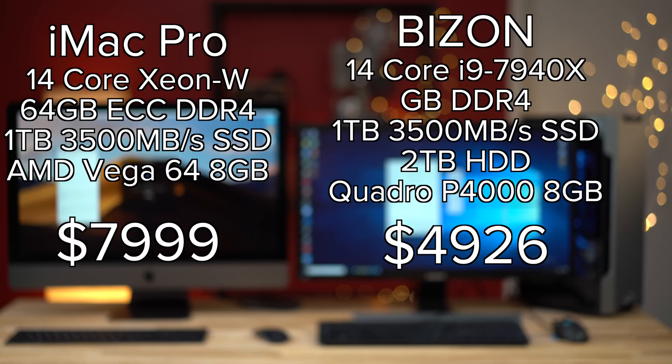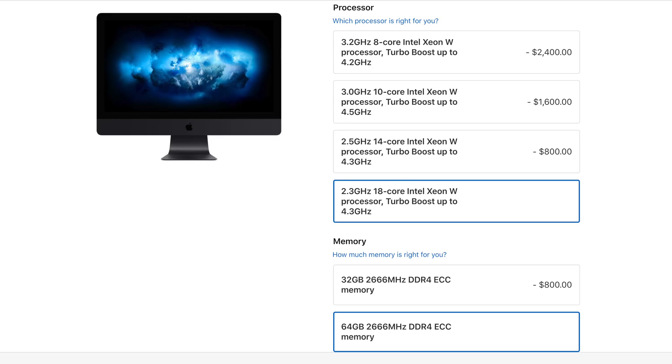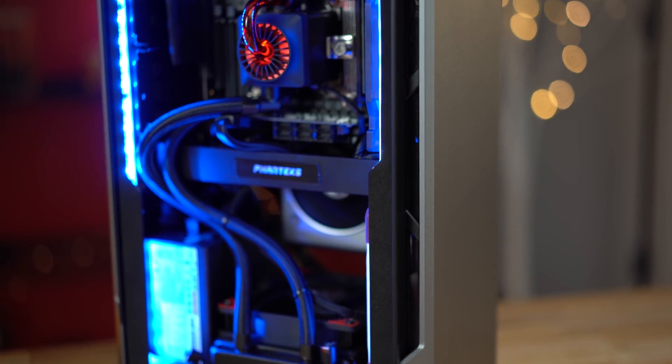If you want to spend more money and get a much higher-end PC, the price difference does start expanding quite a bit. For example, if you go with a 14-core, 64 gigs of RAM, and a better graphics card like a Quadro, you're seeing an over three thousand dollar price gap. I'm also kind of surprised Apple allows up to an 18-core with the thermals performing how they are. With liquid cooling, as you'll see in a second, we have really, really low thermals.